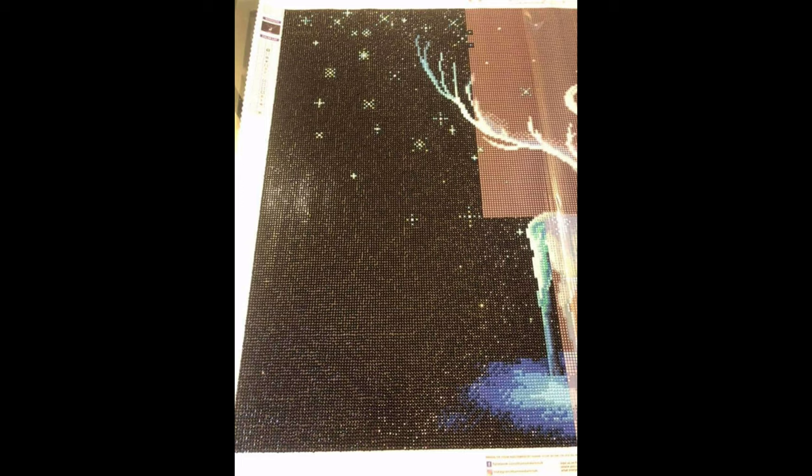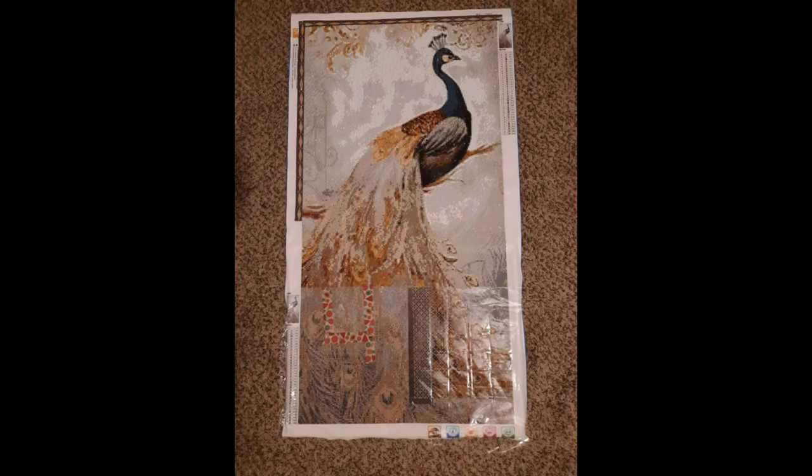Kay is working on the Gold Peacock — a 50 by 90 centimeters, so a good-sized painting. It is a full round drill and she got it off eBay. It is a poured glued canvas, which is wonderful. She says the canvas and drills have been excellent quality with hardly any trash. She doesn't have information on the store or price since it was a while ago when she purchased it, but it is coming along nicely and she's hoping to have it all finished by this weekend.